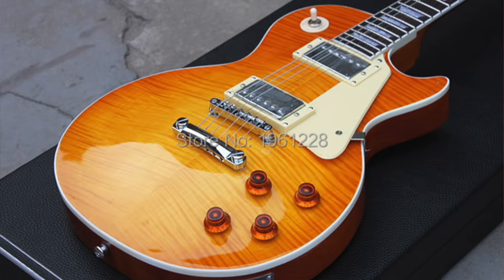Fake guitars are nothing new. They've been around for ages. The most common ones you'll find are Chibsons — Chinese-made Gibsons that are completely and totally fake. They tend to be passable from a distance, but once you've got them up close, it's pretty easy to tell that they're not the real deal.